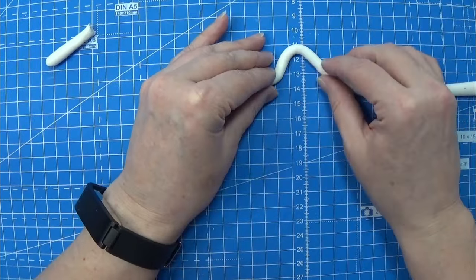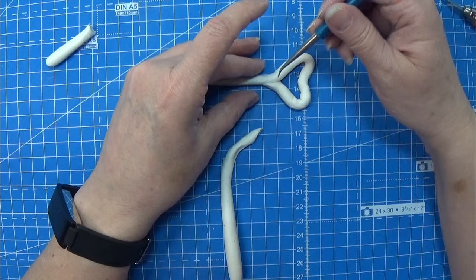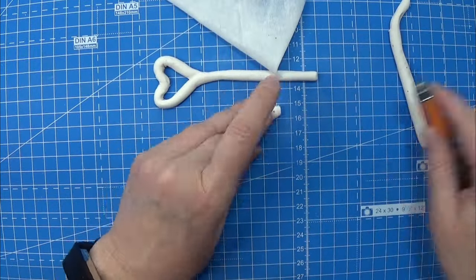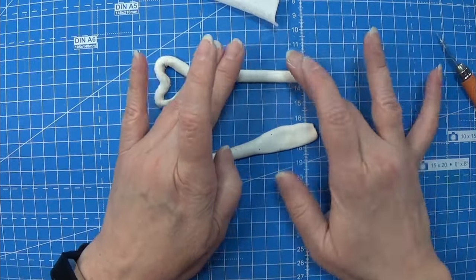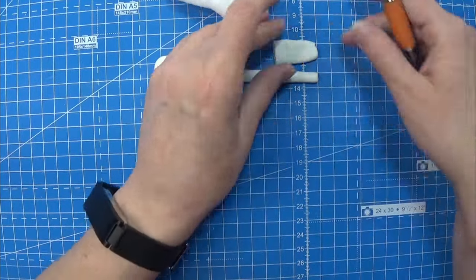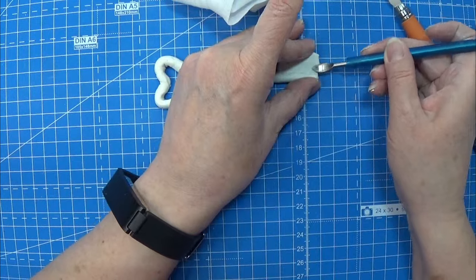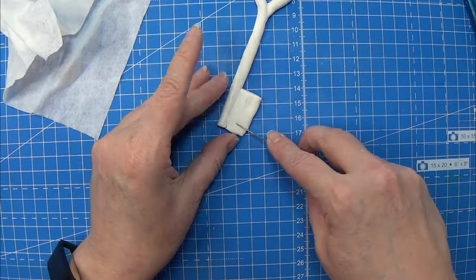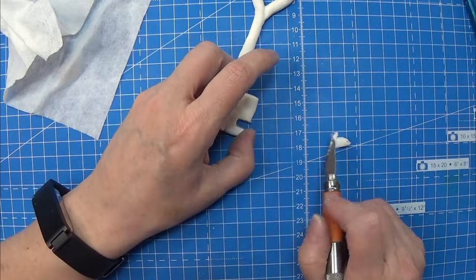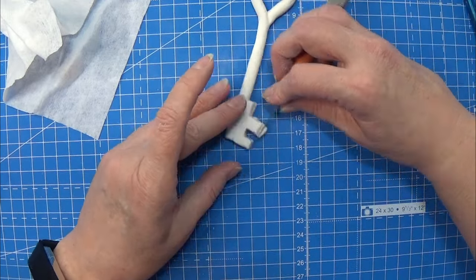I wanted to make a heart key, so I rolled out some of my air dry paper clay and shaped the top as a heart, smoothing out the connection where the two parts are connected. Then I made a simple key shaft to place on the end so that it really looks like a key — I flattened out a cane and placed it on the key, softened the connection, and cut out a few teeth in the key. It doesn't need to be fancy since I am going to paint this gold anyway.